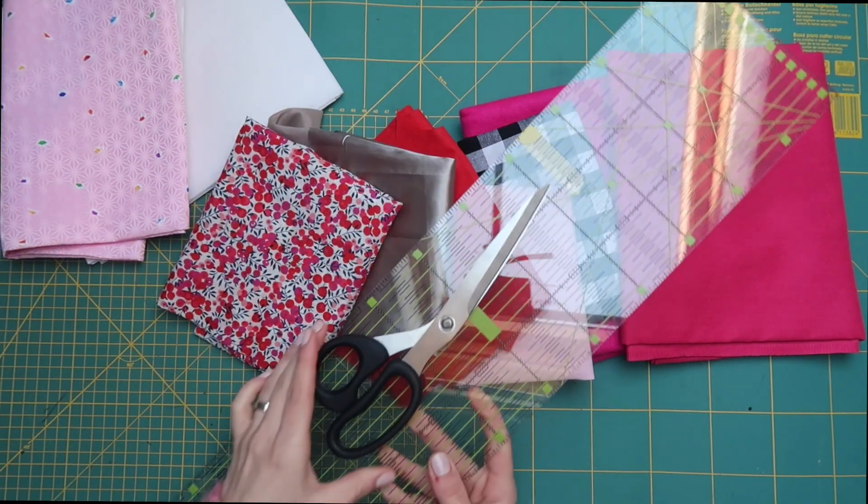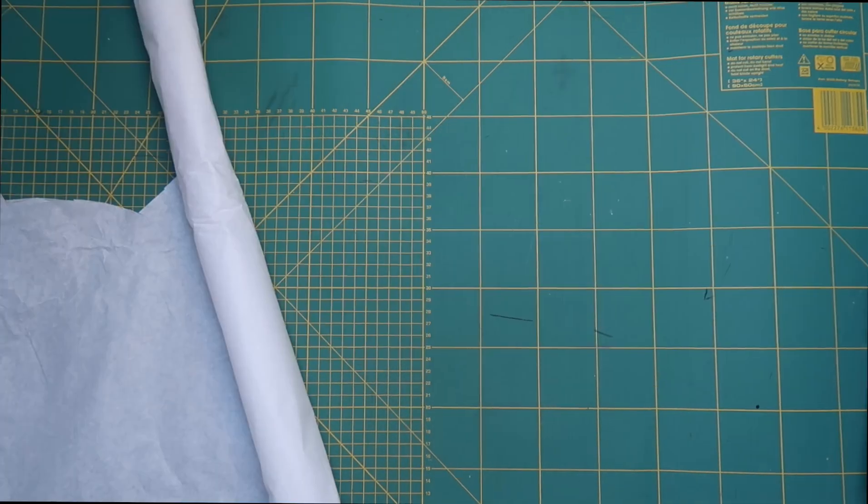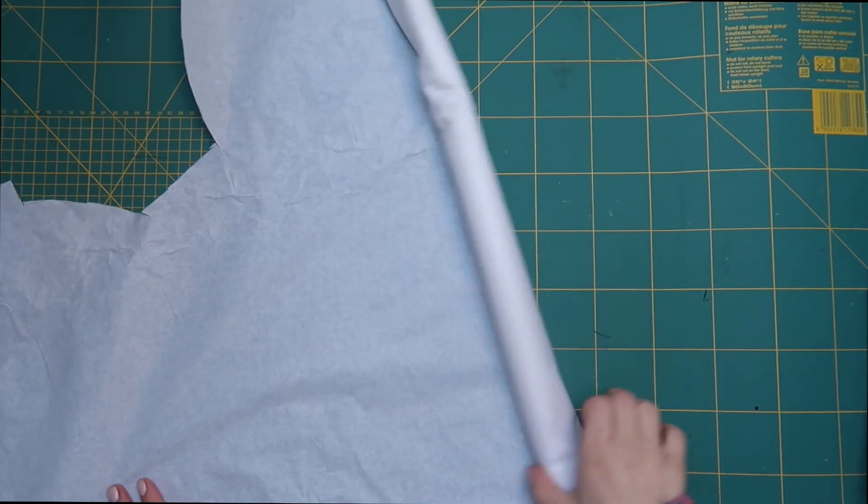You'll also need some fabric for the lining of your bag, some scissors, a ruler, your sewing machine, and some pins.